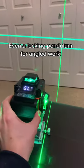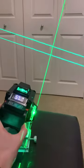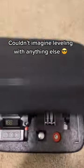It even has a locking pendulum for angled work — perfect for all handymen. Couldn't imagine leveling with anything else.